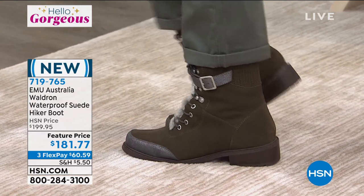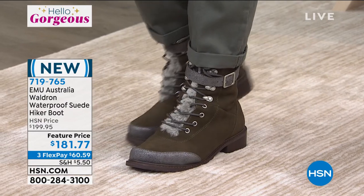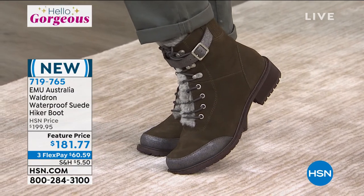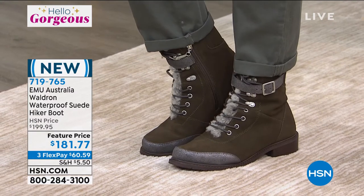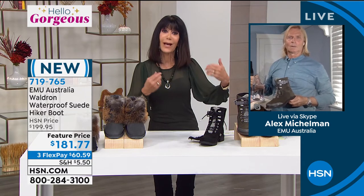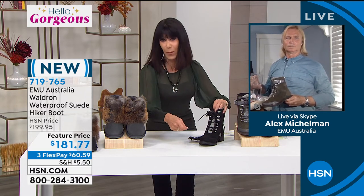The dark olive is the most limited — at this point we do still have all sizes available. Can you talk again, Alex, about the difference in the waterproofing? For people to understand the price and value: it's a combination of being handcrafted, utilizing the finest sheepskin, and the waterproofing is not just something that you're spraying on the boot, right?